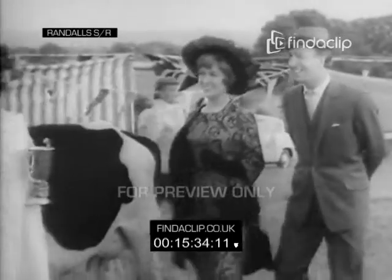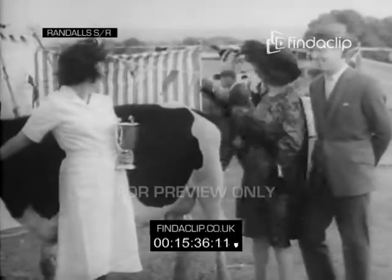We showed them first prize. Well done. That's dairy show whiteness, old girl. That's Fairy Snow whiteness.